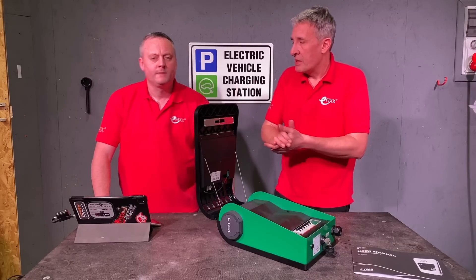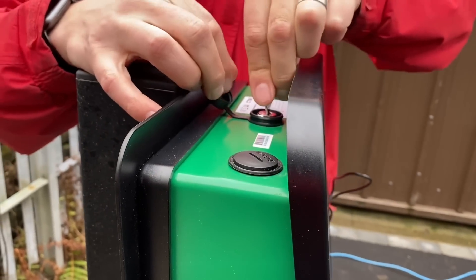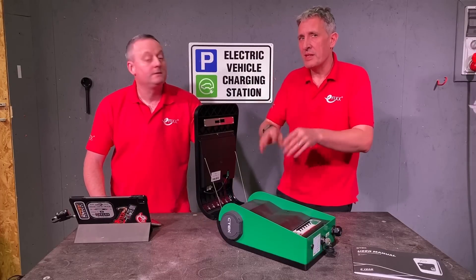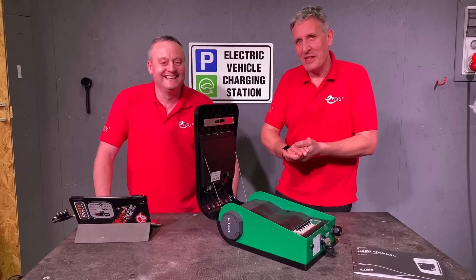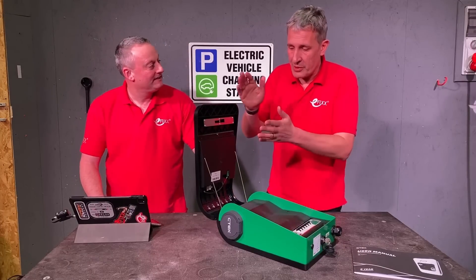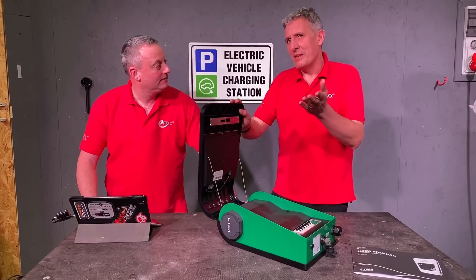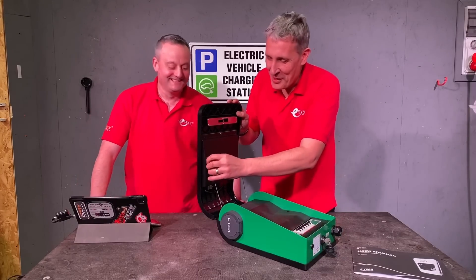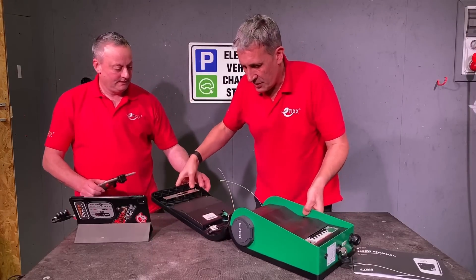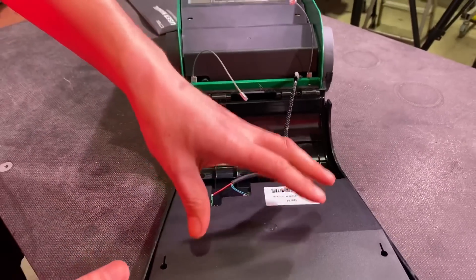It is built with that in mind - you've essentially got two enclosures in one. One is accessible by the non-skilled electrical person, because think about your installer: it might be the electrician who does the fixed wiring and cabling, then somebody else who comes along to plug in and do the clean commissioning bit with the laptop. That's how this charger works. We're going to drop this front down - it's got two steel retaining straps, a bit like the parcel shelf of your car.